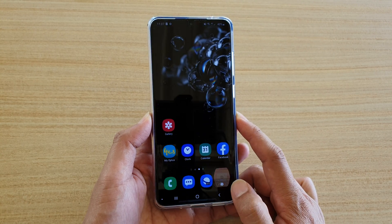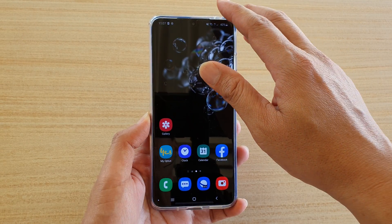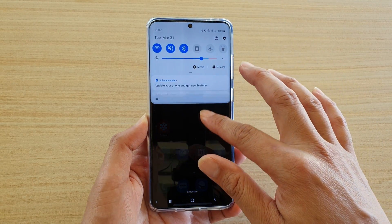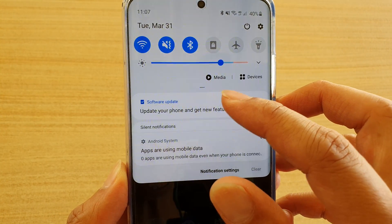First, tap the home key to go back to your home screen. If there is a new update, your phone should automatically notify you of the update. If you swipe down at the top, you should see it says software update.